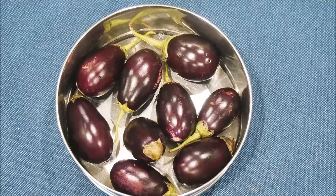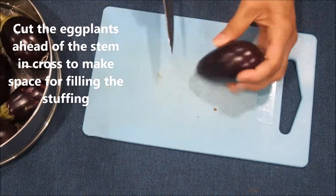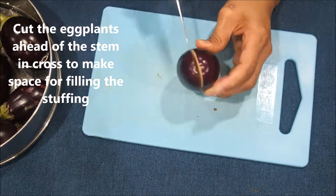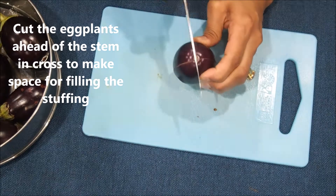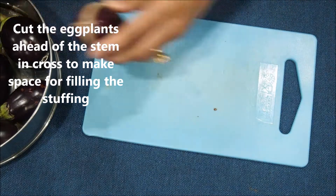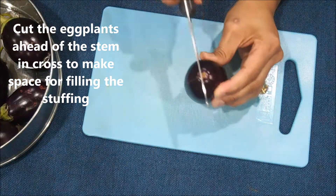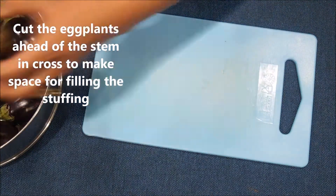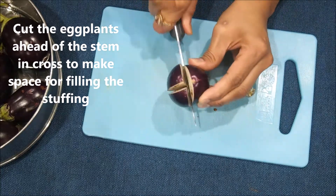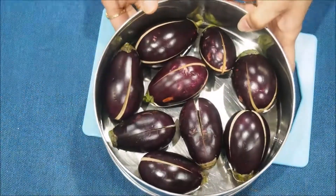Now let's look at how to cut the eggplants. We are going to give it a cut in the middle and also on the side — basically make a cross sign and cut until the end of the stem, not completely through. Just cut them like this, basically making space for the stuffing. Cut all the eggplants the same way. Now they are all cut.